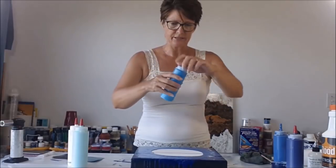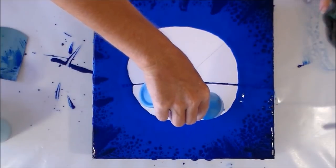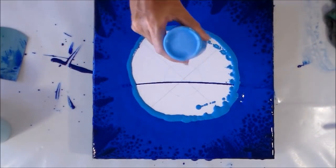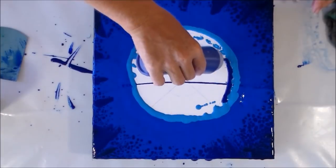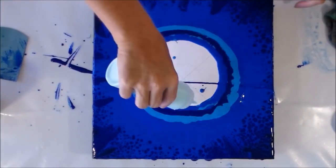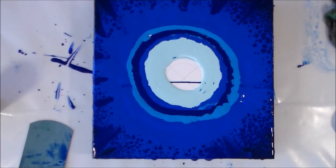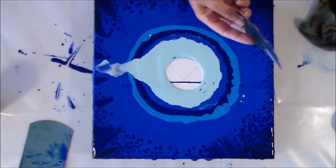Time for the turquoise next. I don't have very much of this, so it's going to be just the barest little bit. I'm going to get a clean swiper and off we go again. I'm going to take these lighter colours over — hopefully gently over those darker ones. Let's see what happens.